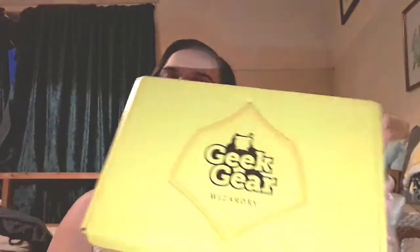Hi, Laurie here and welcome back to my channel. Today I'm going to be doing another World of Wizardry Geek Gear unboxing. This is the October box and it was a little bit late, but we love it anyway.